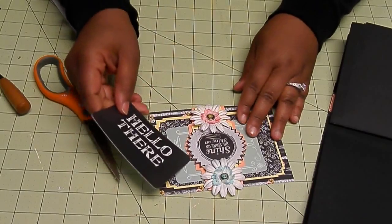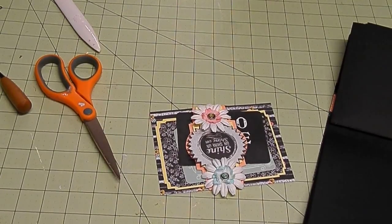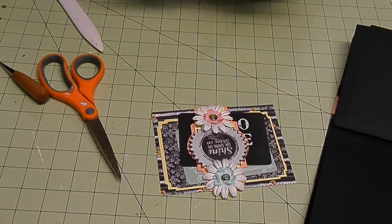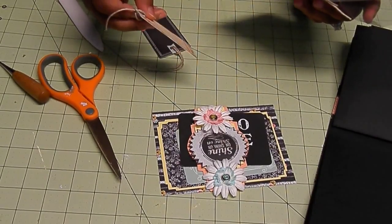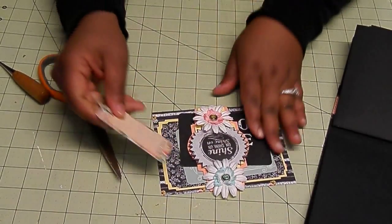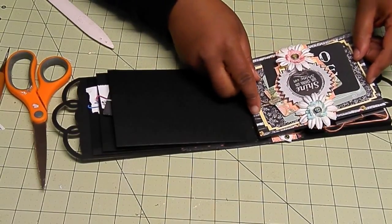This one says 'hello there' — so cute. Let me find some tags. Maybe we can add a cute little tag. We're going to use the Tag Me by Prima Something Blue. Right in there, so cute. All of this is going to go right on there.